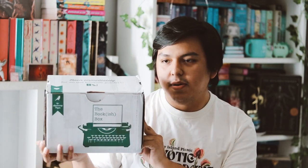Hey guys, welcome back to my YouTube channel. So in this video, I'm going to be unboxing my Bookish Box. This is a couple months late. They're behind on their boxes. Not sure if this is the adult or the YA one or which month this is, but here's what it's like when we open the box.